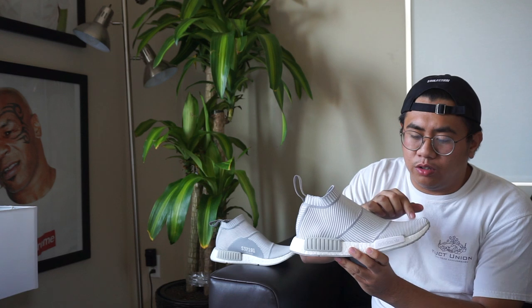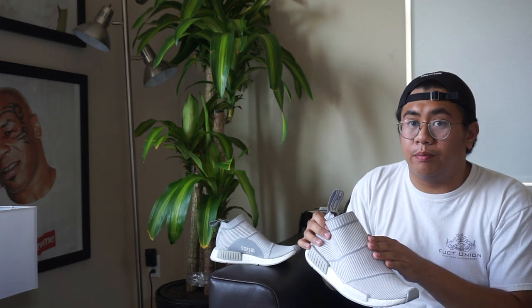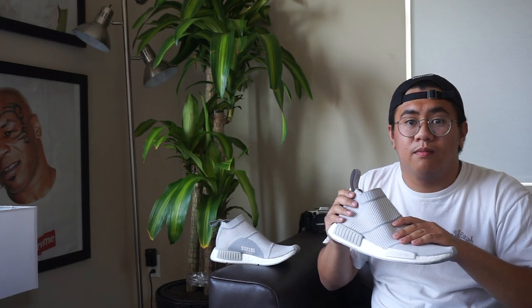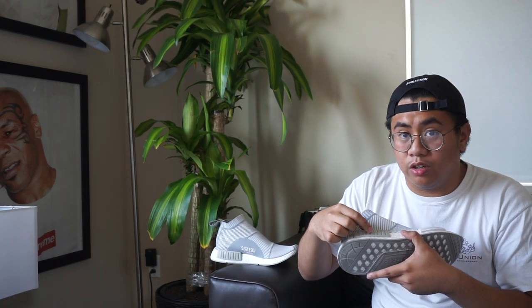These shoes feature vents all around to make sure those of you who don't wear socks don't have smelly feet. Also, these shoes feature an all prime knit upper that hug your feet snugly like hair bears. The side of the shoe also features these slots so you can safely snort your sugar. And then on the back, it features a pull tab that has words on it.